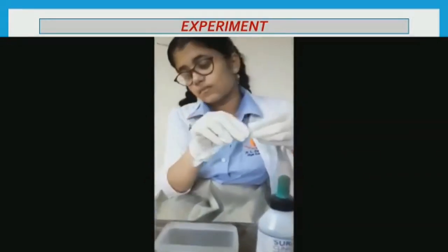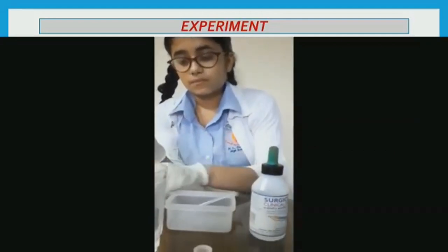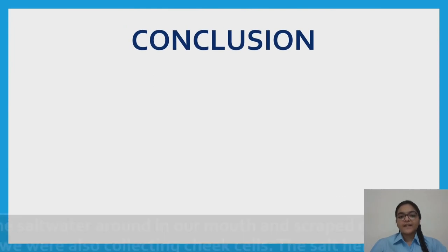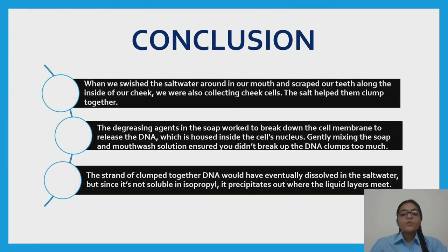If you wish, insert your stir rod into the test tube and gently wind the DNA around it. When we swished the salt water in our mouth and scraped our cheek, we collected cheek cells. The salt helped them clump together. The detergent agents in the soap break down the cell membrane to release the DNA from the cell's nucleus. DNA clumps eventually dissolve in salt water, but since DNA is not soluble in isopropyl, it precipitates out where the liquid layers meet.